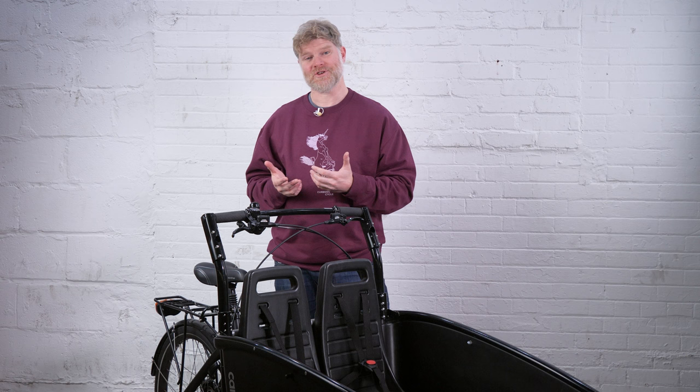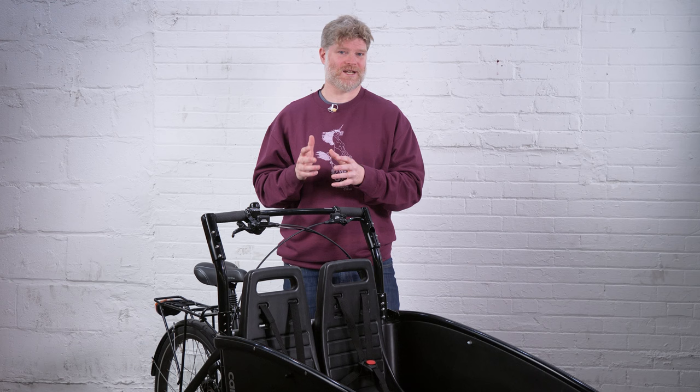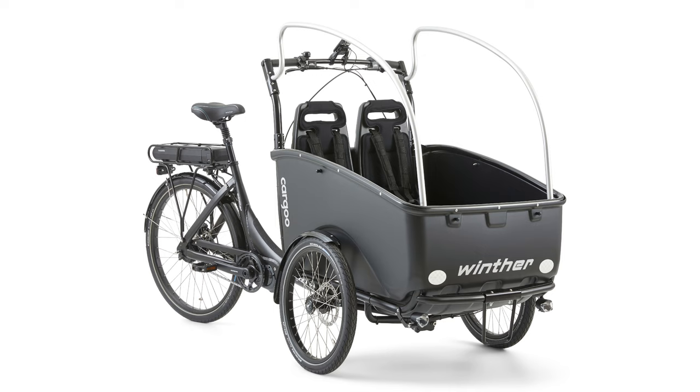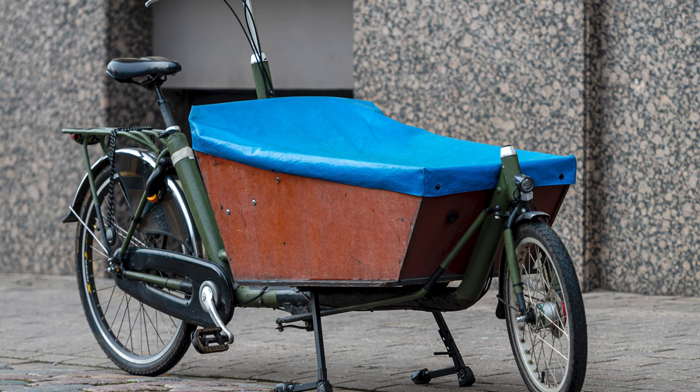Like most other Danish trikes, the Winther is also very lightweight, and this is one of the really categorical differences between a Dutch cargo bike and a Danish cargo bike. Both are highly impact resistant, but the Danish cargo bikes tend to be significantly lighter — sometimes up to 40% lighter than Dutch cargo bikes — because the Winther uses ABS plastic instead of heavy-duty, marine-grade wood.